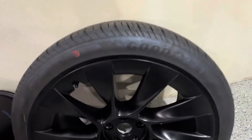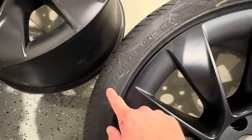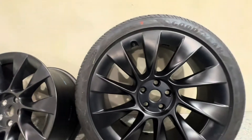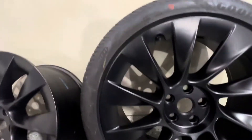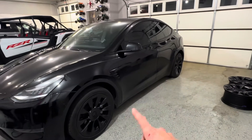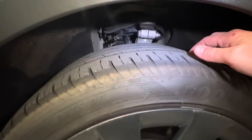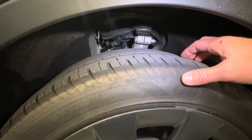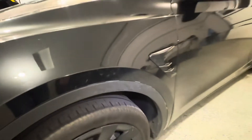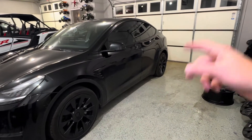The stock tires that come on these are the Goodyear Eagle F1, size 255/40/20. These tires actually wear out pretty quickly. I have about 14,000 miles on this car and these tires, and they're getting close to being worn out — probably only four or five thirty-seconds of tread up front. Just about the same or even a little bit less in the rear. The rears wear out a lot quicker than the fronts.